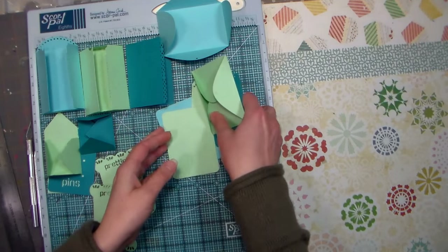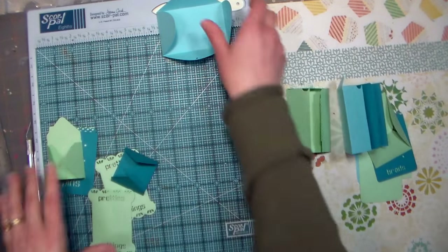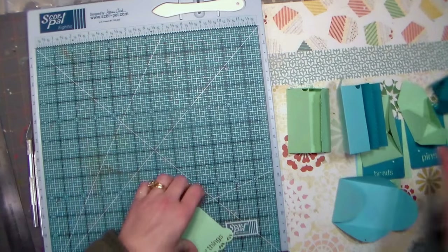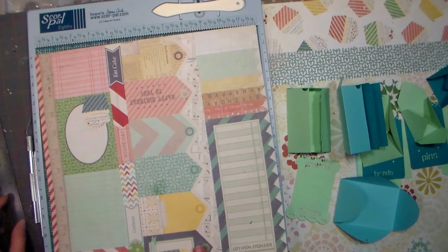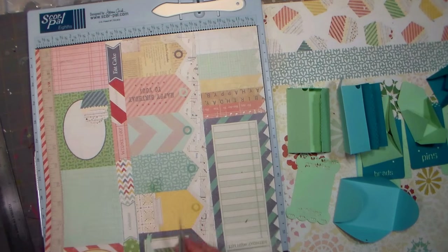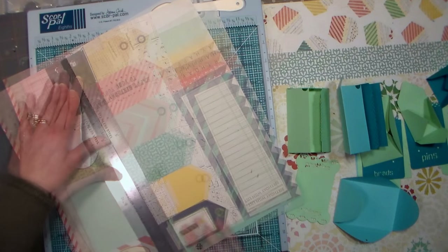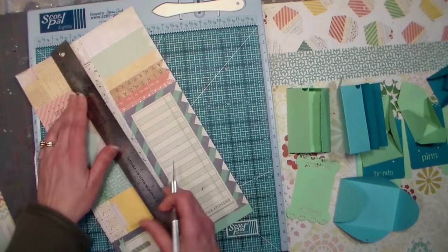I've never made one of these before, so I like to lay out all my supplies and get an idea of what I have to work with. The collection of scrapbook papers I'm using came with a sheet of embellishments to cut apart, so I decided that would be a great way to start since a lot of these tags and little labels are just the right size for my pocket letters. The papers are by Crate Paper, and I simply trimmed out all the little labels and set them aside for later.